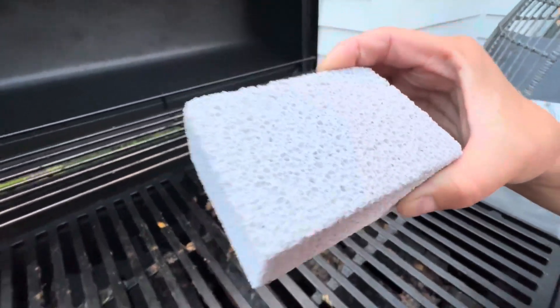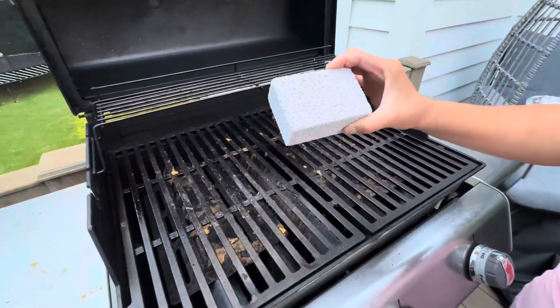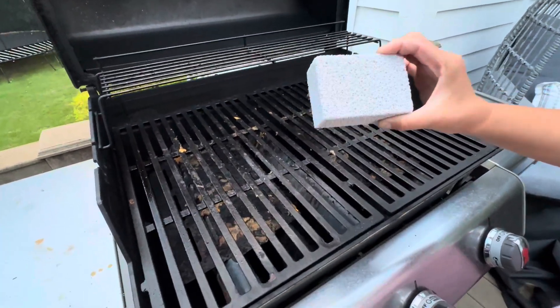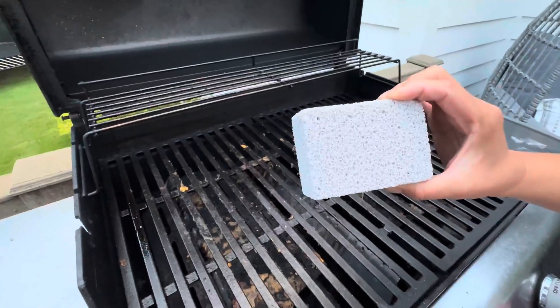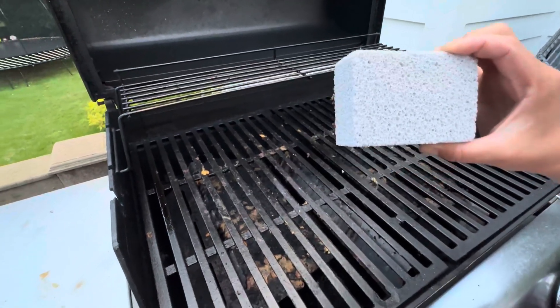As you can see, my grill is really dirty right now. We just used it, it just cooled off. You can either use this for the grill that's already cooled off or still a little bit warm.